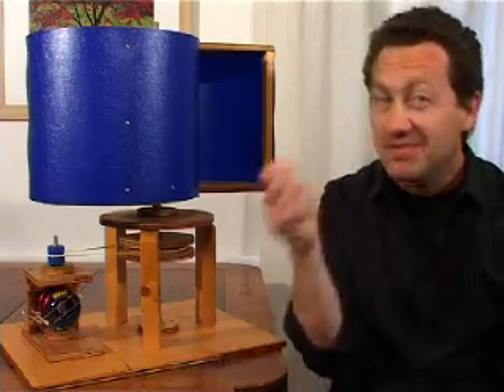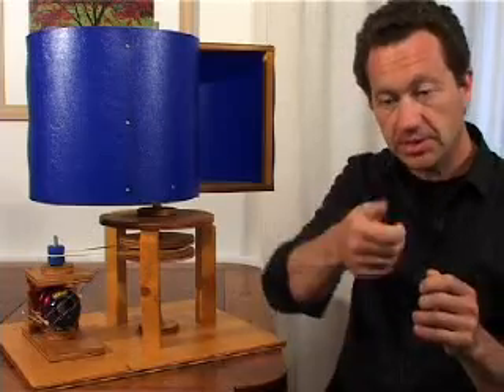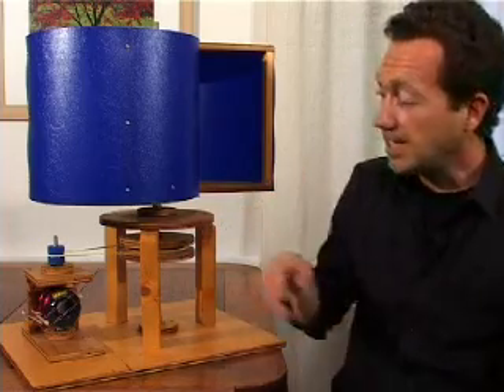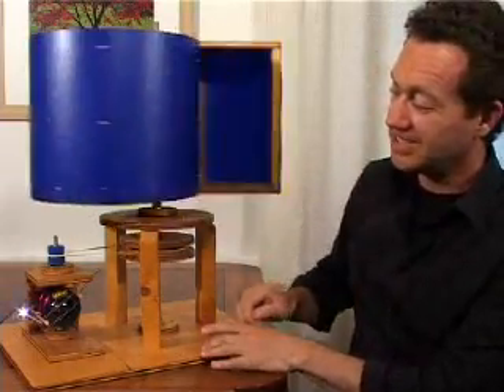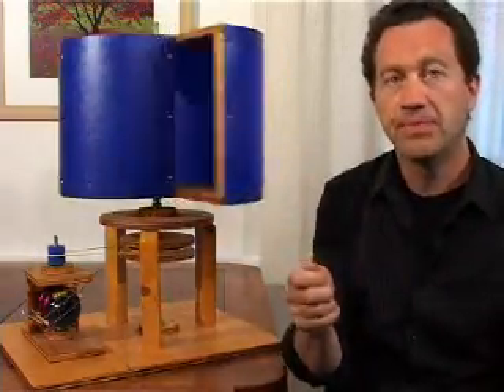Our little hand-crank generator can generate DC voltage to power a radio or even charge a mobile phone. To be honest, you might be there for quite a long time turning the handle to charge a phone. So instead, perhaps you could use a clockwork mechanism — just turn a key, wind it up, and let it unwind to power the generator. Or you could use a windmill. This is a Savonius windmill connected to a hand-crank generator; when the wind hits it, it turns the turbines and generates electricity. So this little generator could be used for a whole range of interesting projects.